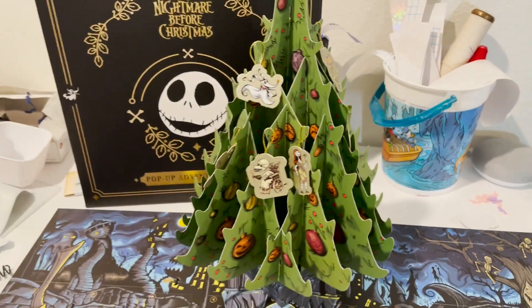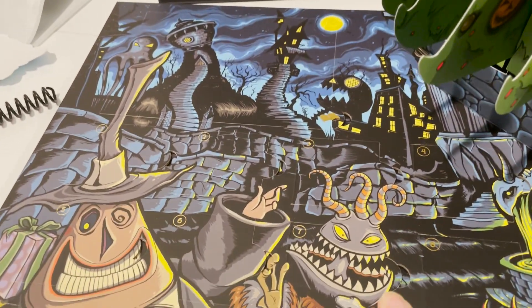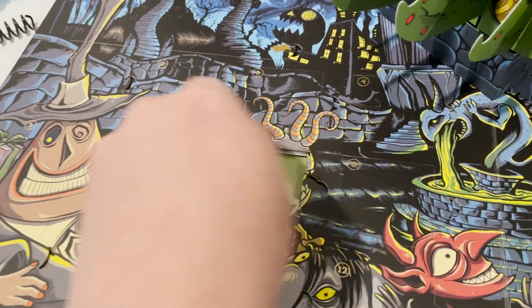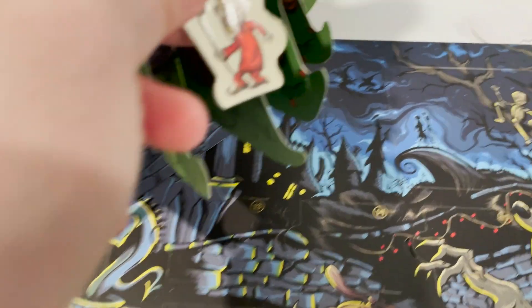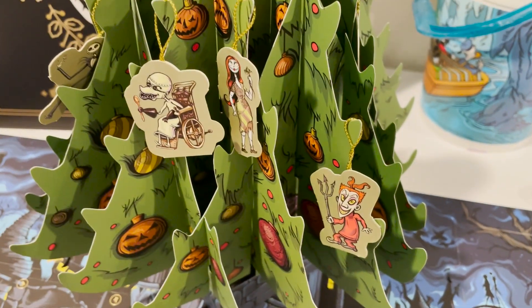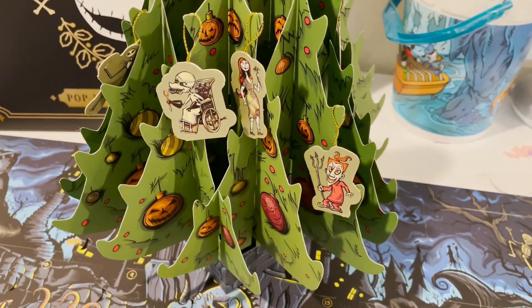Hey everyone, we are on day seven! Oh my gosh, one of Oogie Boogie's kids — look how cute that is. Okay, here we go, have fun. Let's get crafting!